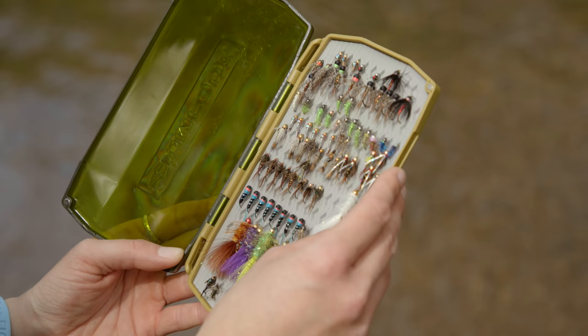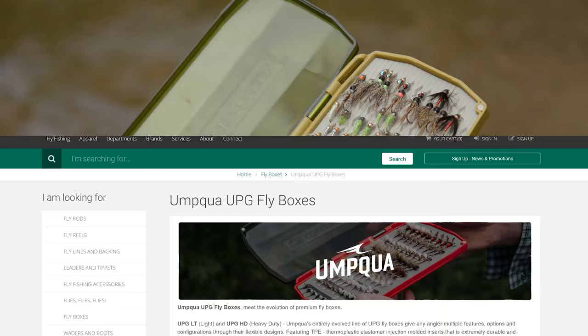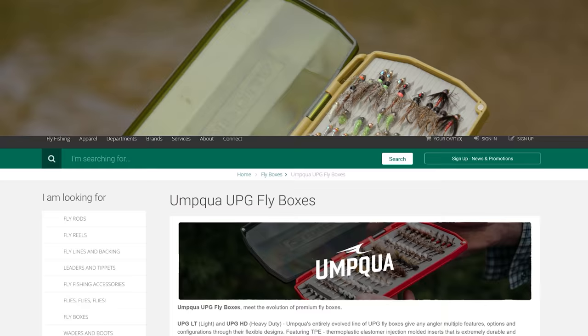They're not necessarily new, but they're kind of new to us. We just struck a deal with Umpqua Feather Merchants, and we've basically brought into the shop and onto the website every single UPG Flybox that they make. I just wanted to give you a quick overview and show you some of my favorites here today.